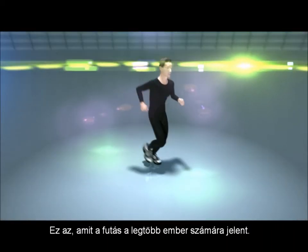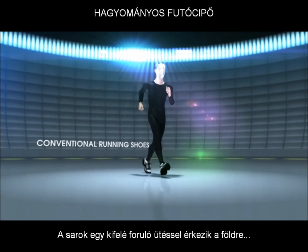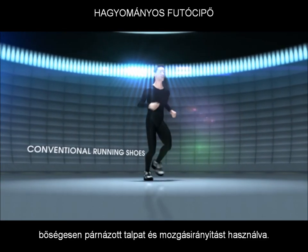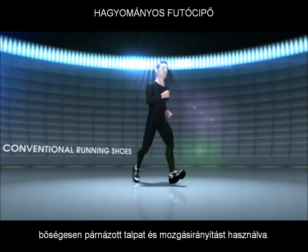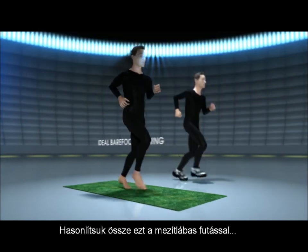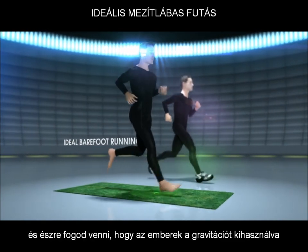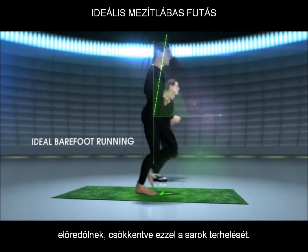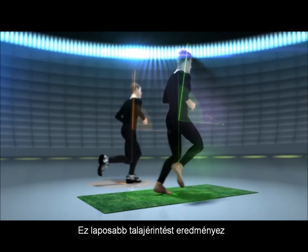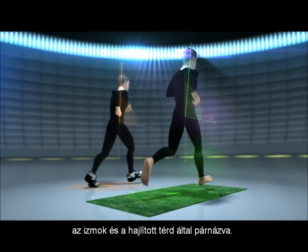This is what running in shoes looks like to most people. The heel creates a pronounced heel strike in a straight leg landing using excessively cushioned soles and motion control. Compare it with barefoot running and you will notice that people bring their gravitational axis forward and produce less of a heel strike. It creates a flat foot strike cushioned by muscles and knee flex.